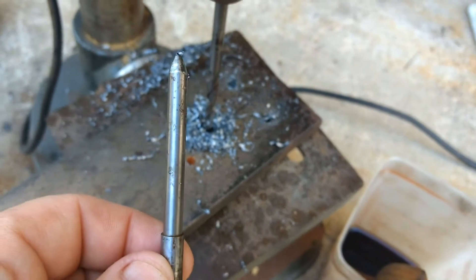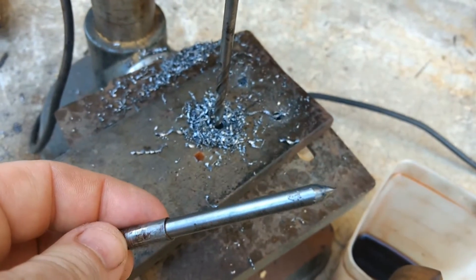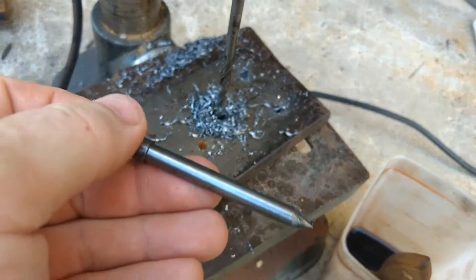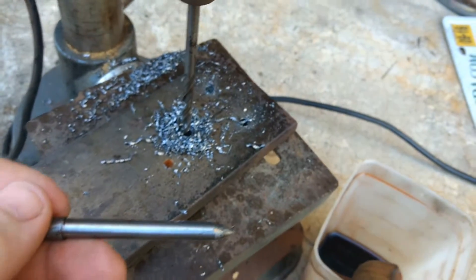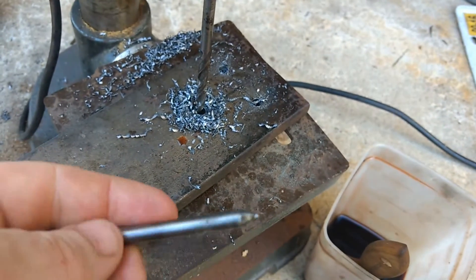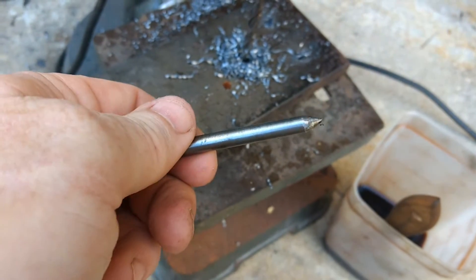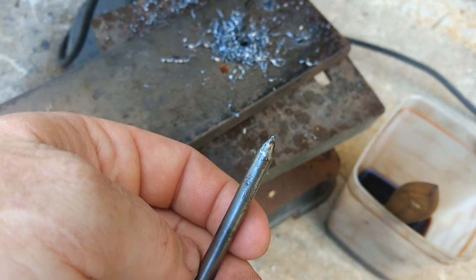This is what I use to center punch the holes I'm going to drill. These I got on eBay — I believe it's a quarter inch, it might be a little bit less. I think it was like 40 of them for 30 bucks, really cheap.